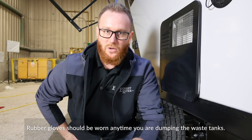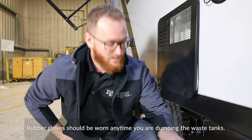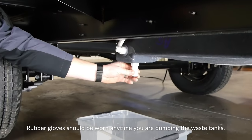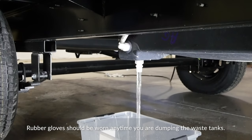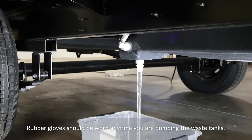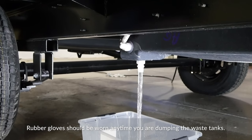The first thing you want to do is make sure all your tanks are drained. On this unit I'm going to start with the fresh tank. You'll see it has a cap for your fresh tank drain. You just want to take this cap off and make sure all your water is drained from the system. On some units you'll see a valve here instead of a cap — on this specific Platinum FSX you have a cap.